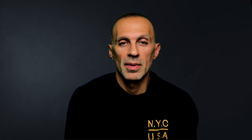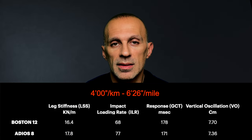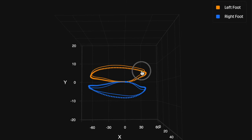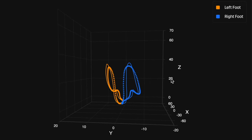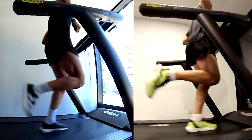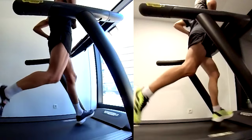Moving on to four minutes per kilometer: checking the data we can quickly understand that we are in exactly the same situation as before — they are equivalent. However, for long runs I believe the Boston 12 is better, because the Adios 8 causes more stress to the lower body considering the higher impact loading rate.